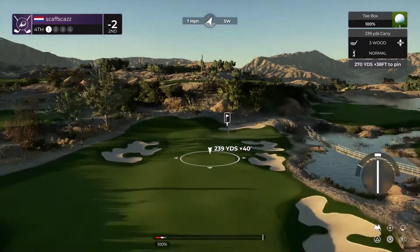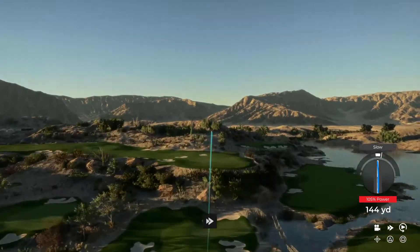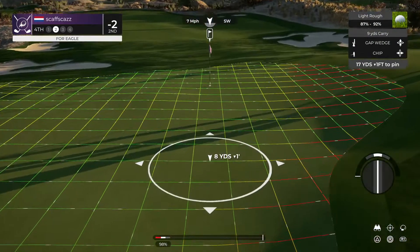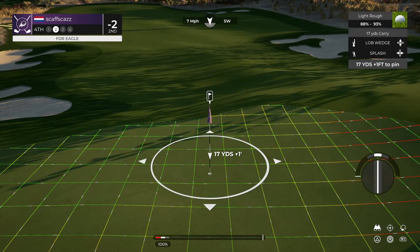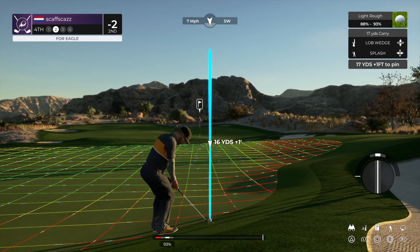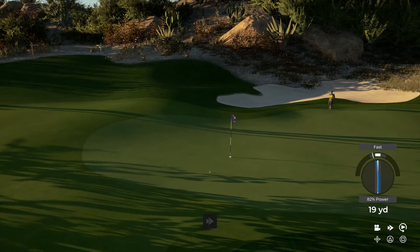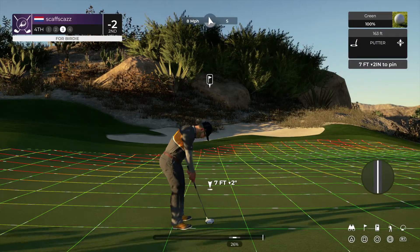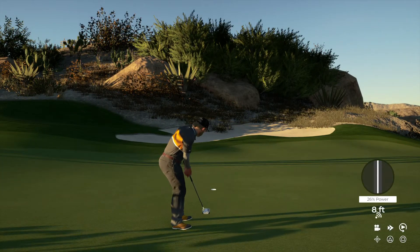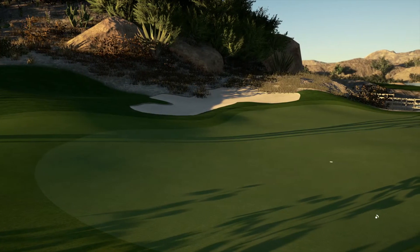Looks like I got a par four for this one. The anticipation — this could be good. And from the greenside rough. This one's for birdie. Looking pretty good. Boom, you drop that one. And that's back-to-back birdies. And after that one, you're three under.